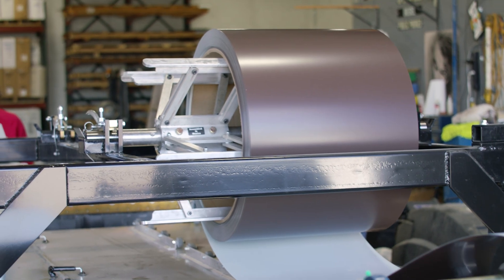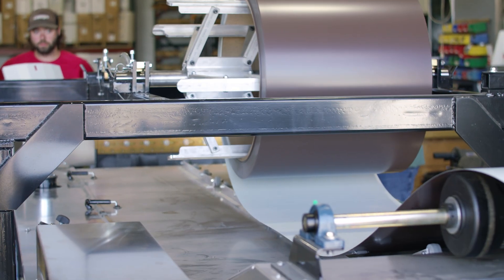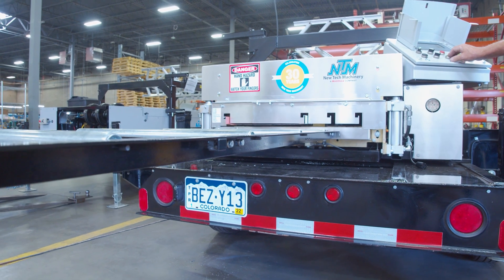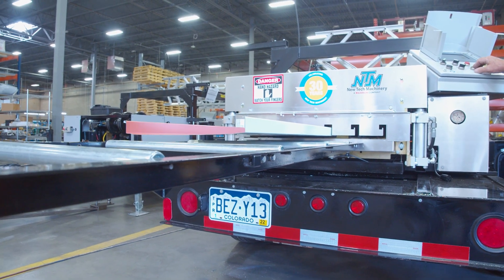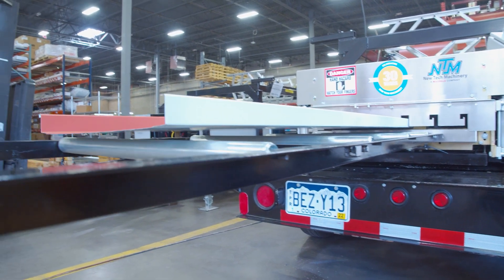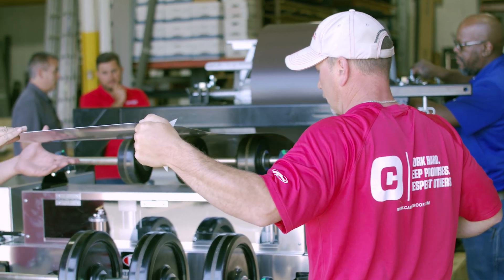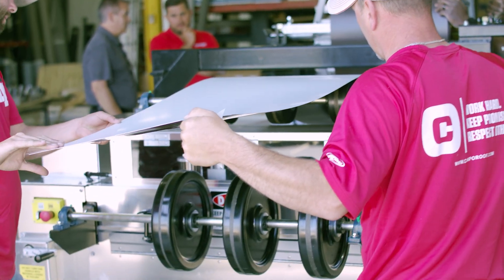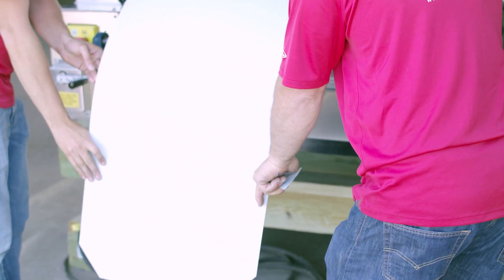On each machine, there are maximum coil widths you're able to use, which dictates the specified finished panel width your machine will produce depending on the profile you're running. Materials used up when forming the male and female legs of a profile — most panels will use between 4 to 6 inches of material to make a specific profile. So knowing your width limitations, and whether you're adhering to an engineered system, are helpful when ordering coil. Look at the material usage and maximum coverage widths for the profiles you want to produce for a better understanding of how much coil you'll need.